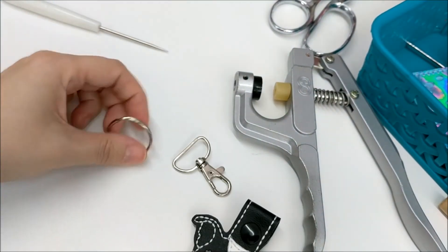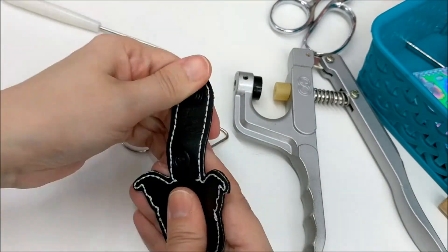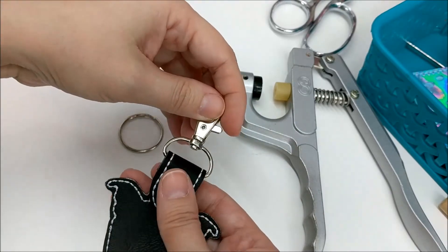Now it's time to add your hardware. I have a keyring and a swivel clip — I'm going to use this swivel clip. Just snap it on, and you're done.